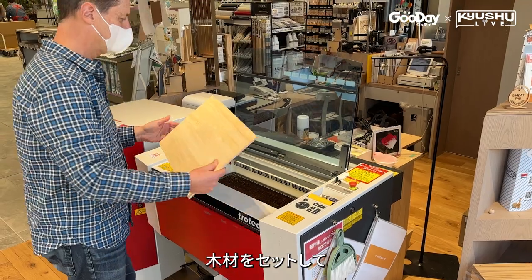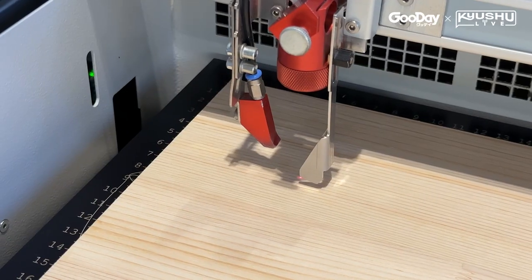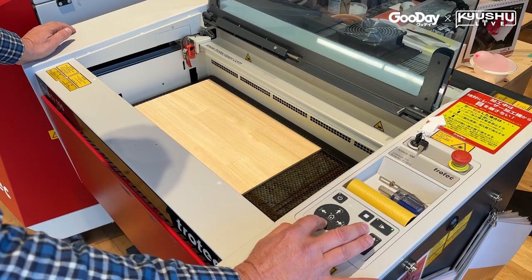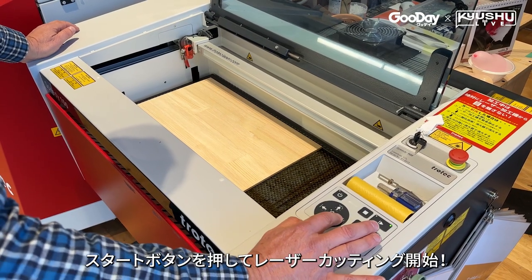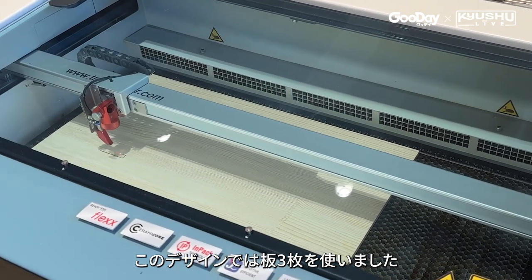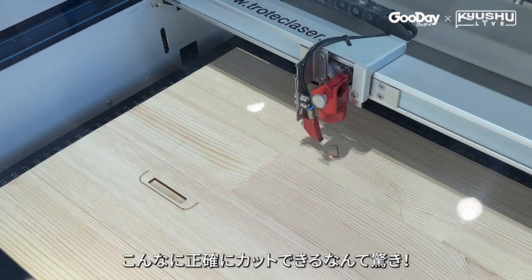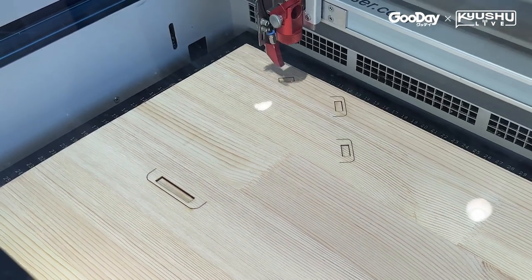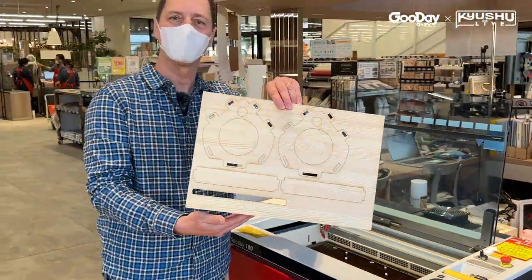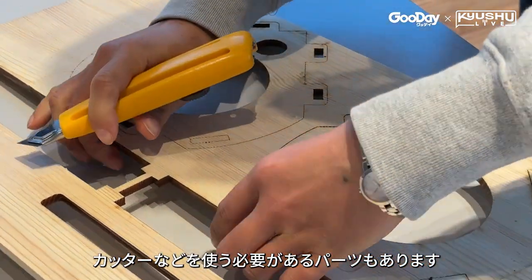After placing the wood in, the next step is to adjust the height of the laser. When the silver bar hits the wood, we're ready. Then I hit the start button and the laser cutter begins. I used three boards of wood — each took about five minutes. It's amazing how precisely it cuts the wood. Some pieces just fell off on their own inside the machine, others require just a light push, and some require the use of a sharp blade.